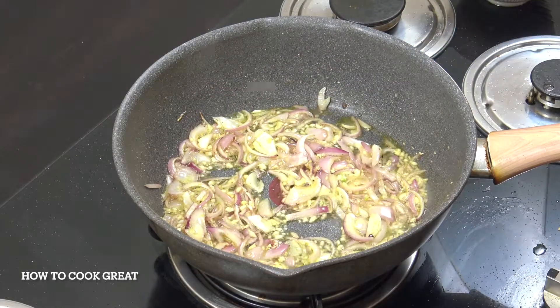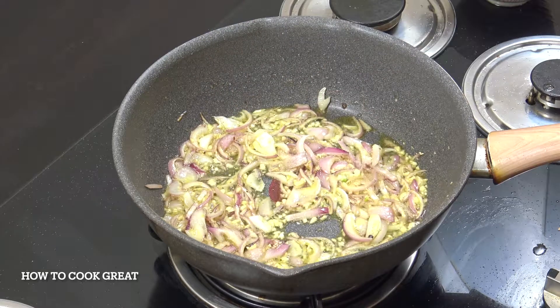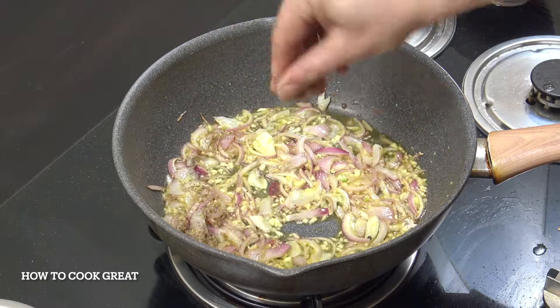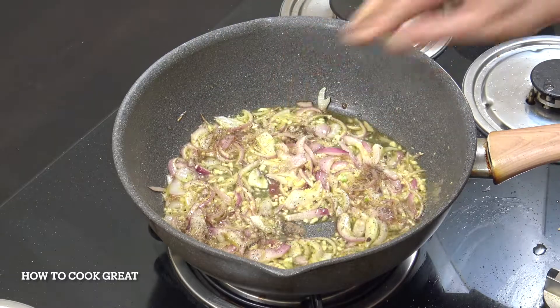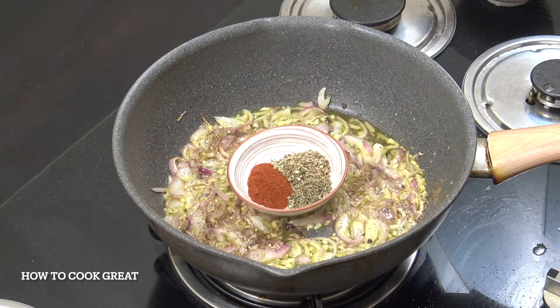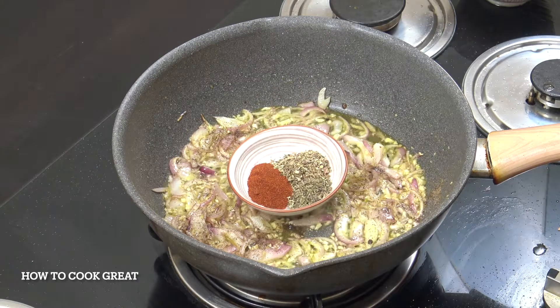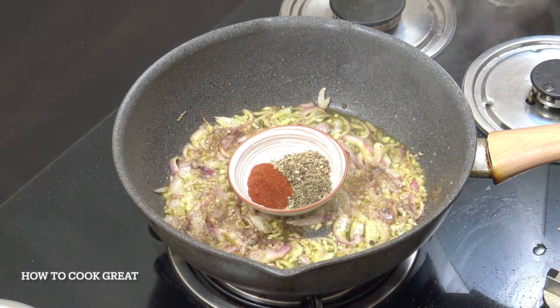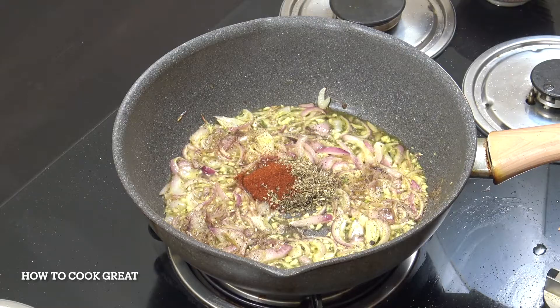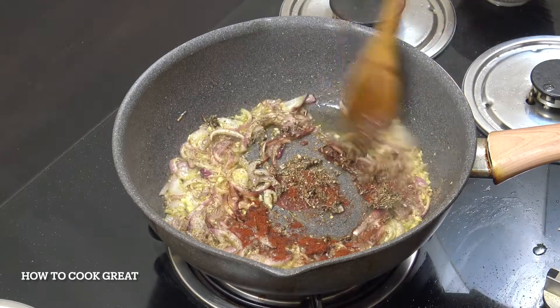A little bit more salt and pepper to taste — we did season the chicken already. We're then going to go with one teaspoon of thyme, one teaspoon of oregano, and two teaspoons of sweet paprika. Smoked paprika also works really nicely.